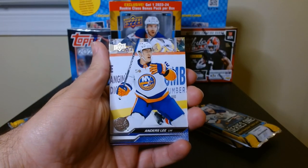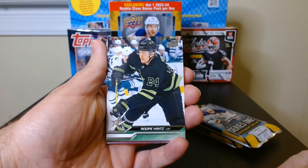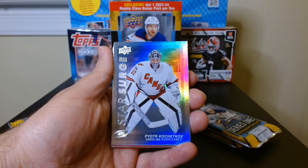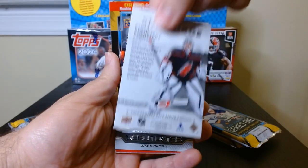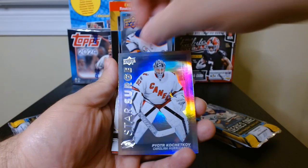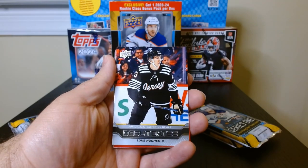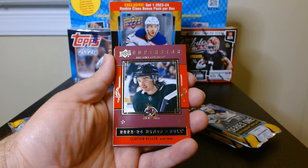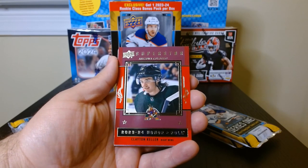I got it at Target, saw it a few weeks ago and haven't seen any more there — it went real quick. Here we have our Star Surge foil — that is nice, like a rainbow foil type. That is a beautiful looking card — Debut Dates, Luke Hughes. And we got an Honor Roll, Clayton Keller.